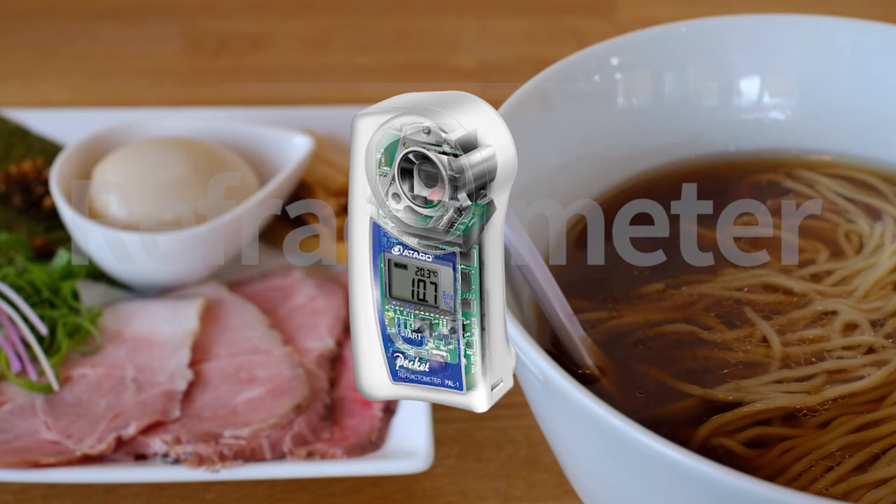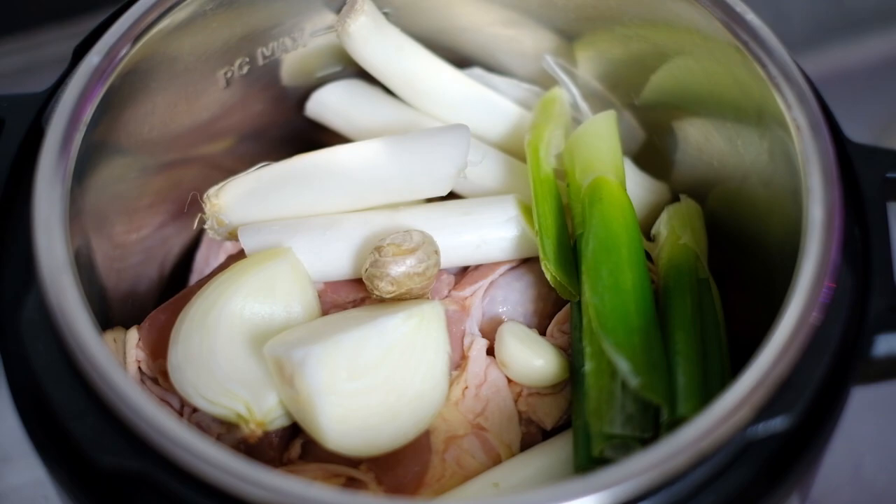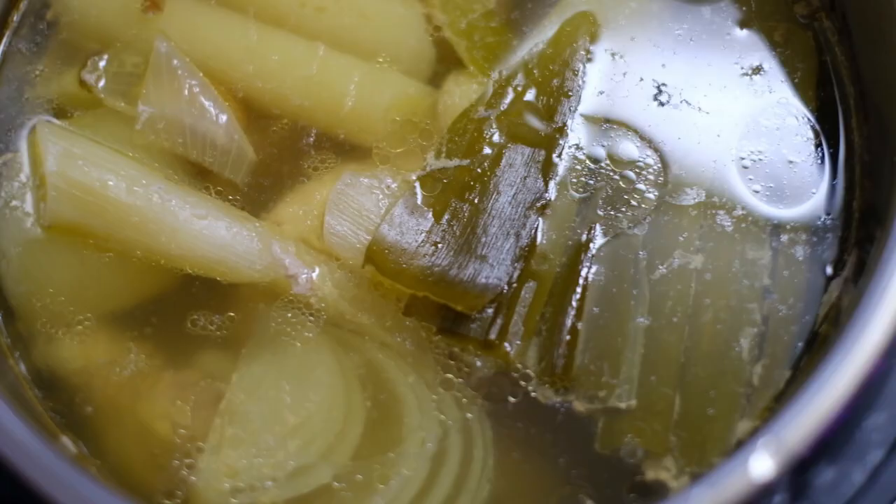That's where a refractometer, which uses light to measure the brix, comes into play. Brix is a measurement of dissolved solids in water — the thickness of the soup. As a soup boils down, the brix generally goes up.